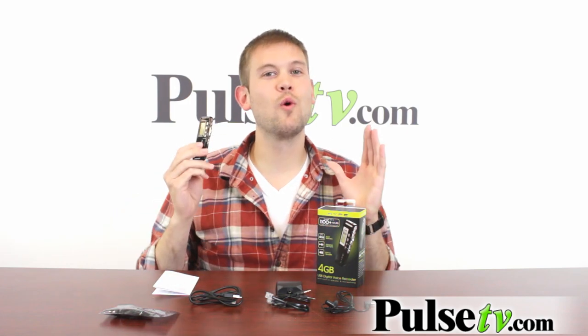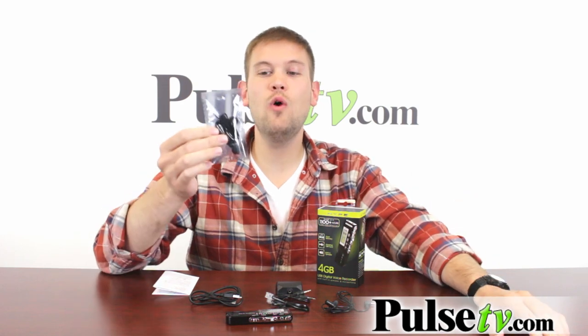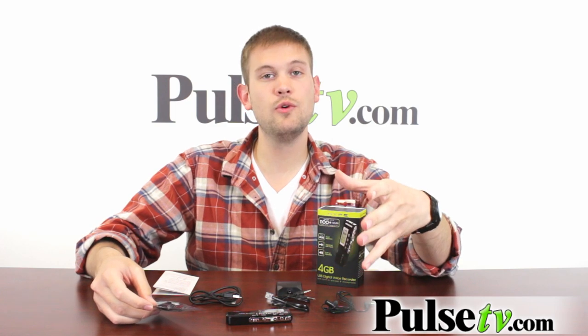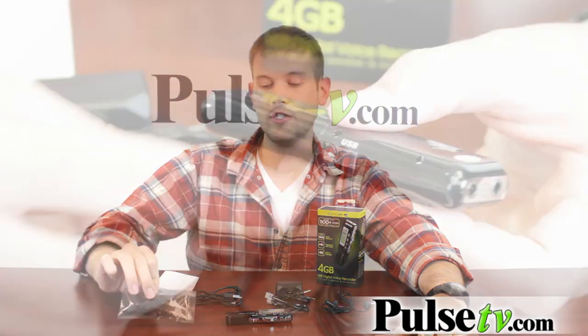It even comes with a phone tap so you can record phone conversations. Some of the things this comes with: it has its own earbuds so you can listen to playback after you're done recording, but it also has a built-in speaker so you can listen to it out loud as well. This obviously comes in handy with the MP3 player function too.